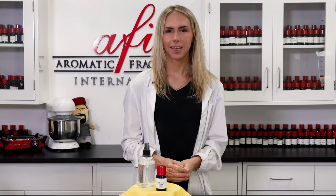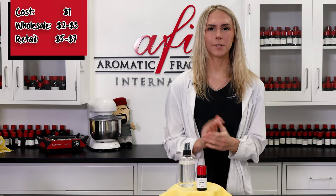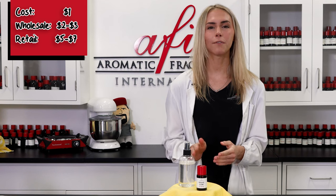The spray is so easy to make and it's even easier to use, so we think it would make a great addition to your product line. Just give it a spritz before using the bathroom and you're good to go. It only costs us about a dollar to fill the eight ounce bottle. That can be sold wholesale for two to three dollars and retail for five to seven.